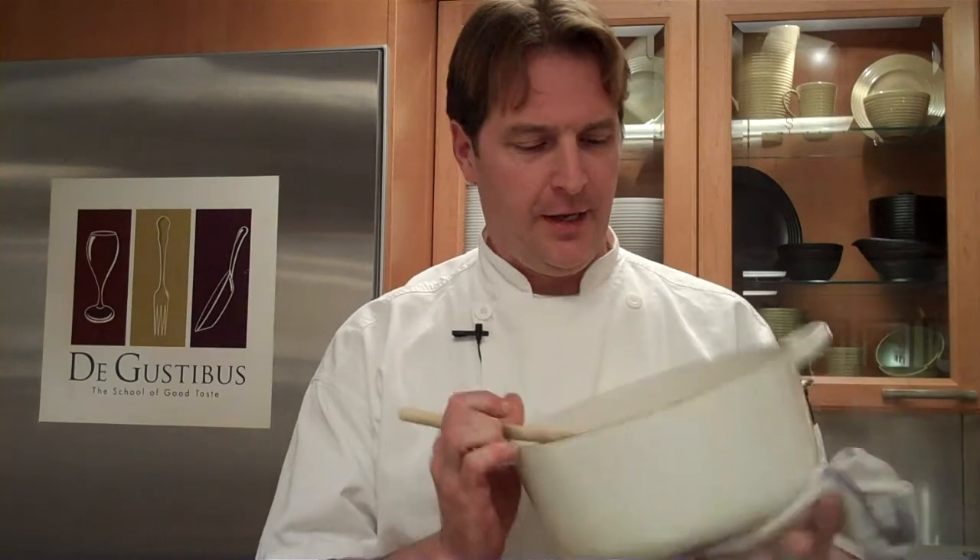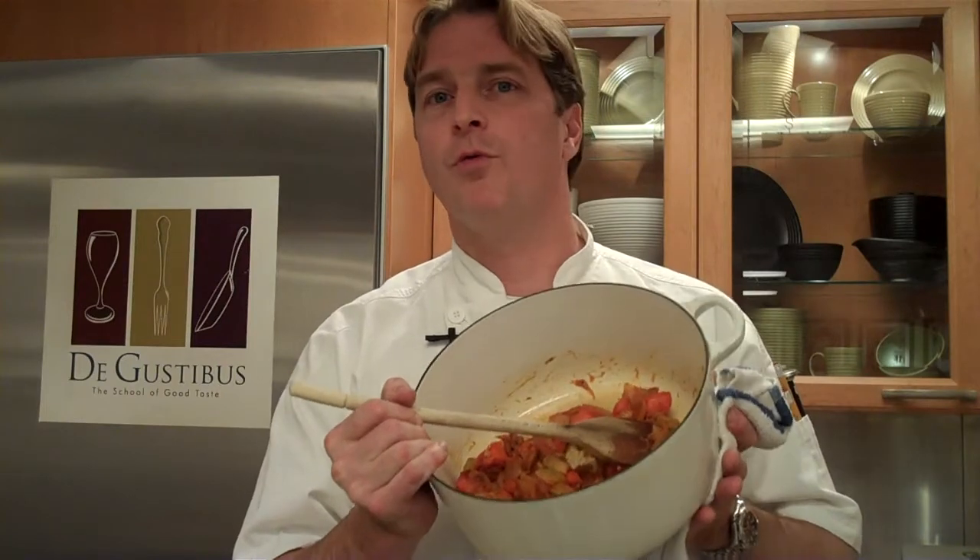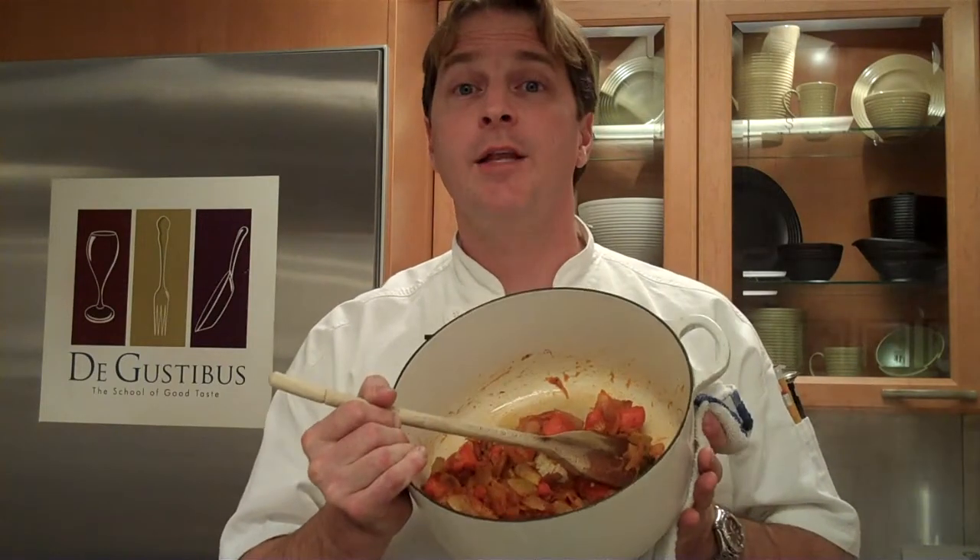Hi, I'm Brad Steelman from the River Cafe, cooking here at the Vigustabas. One of my little tricks: when you're caramelizing a mirepoix for a braise or a roast, don't add any salt in the beginning.